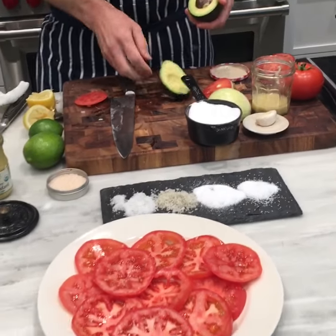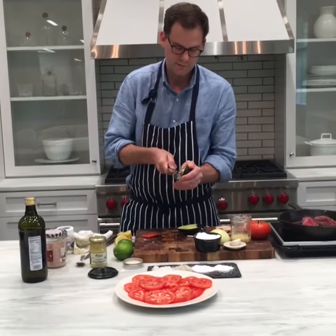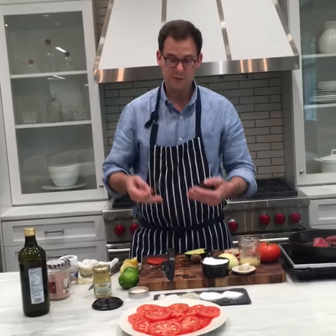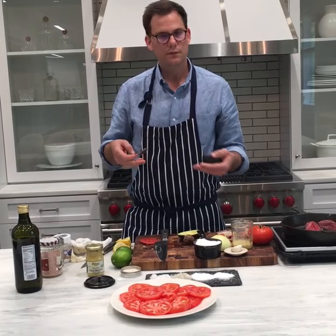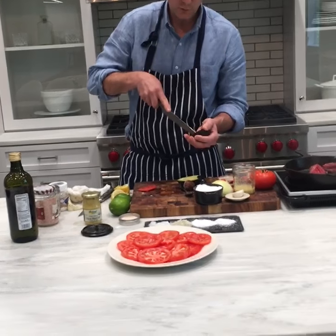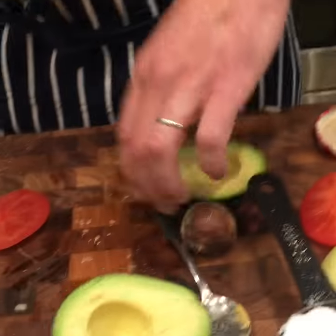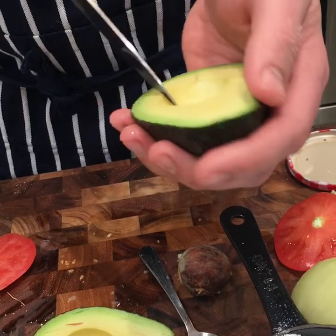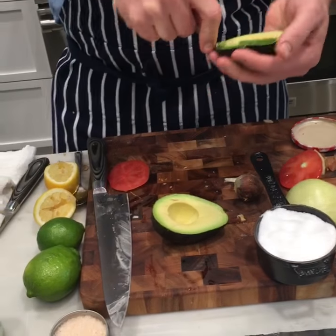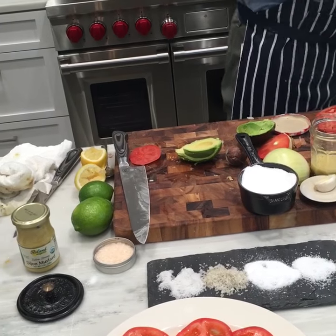Would you say salt over marinade? I use a marinade for particular things, but if you get really good protein — really good fish, steak, or high-quality vegetables — salt, pepper, chili flakes, lemon juice, and olive oil will do the trick. Marinades for me are more about breaking down the texture of the meat. Most of the time it's just very simple salt and pepper, as long as your proteins are really good.